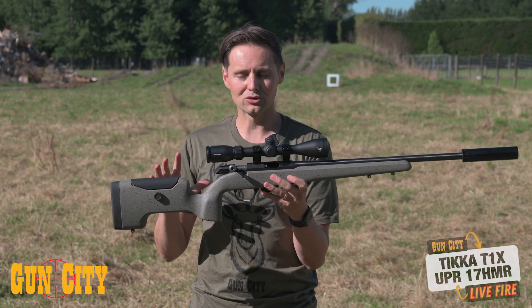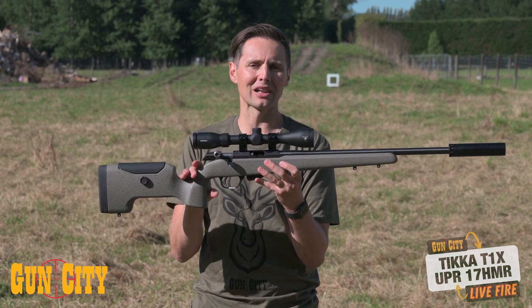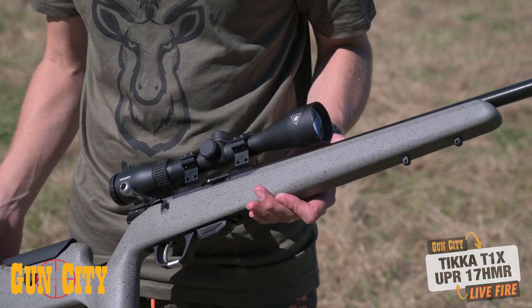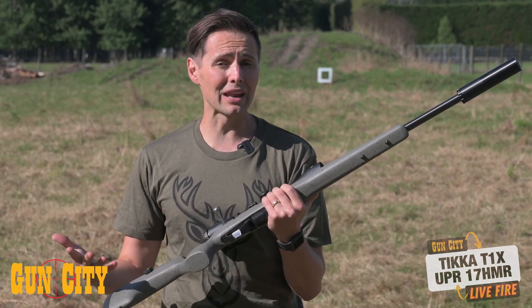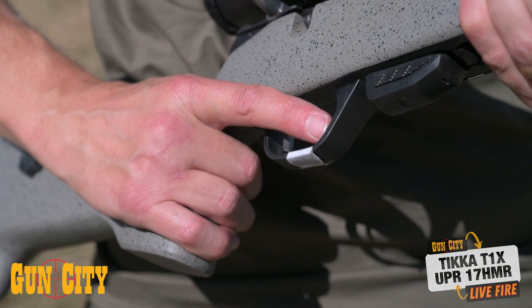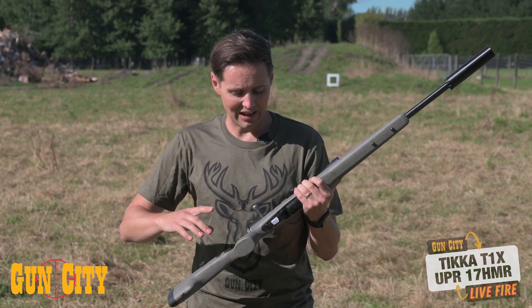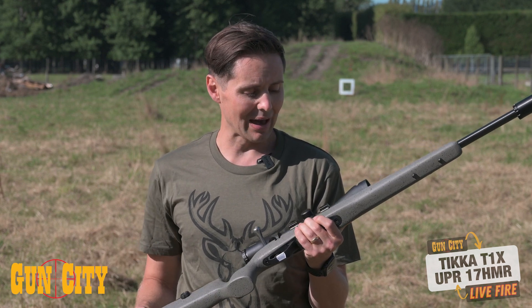Where things really get exciting is with the UPR model — they've put this full fiberglass stock on it as opposed to the standard synthetic stock. The reason they've done that is more rigidity in a stock means more accuracy, plus they've made it more ergonomic for you, so you've got this nice big vertical grip, which would be great for bench rest or lay-down shooting. But this thing's also so light because it's fiberglass that you could go walking with it and get the advantage when you're going varmint shooting.